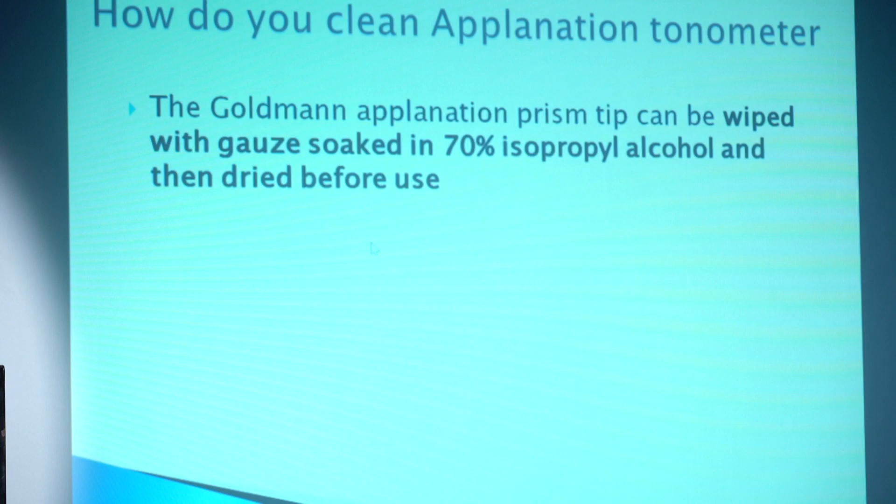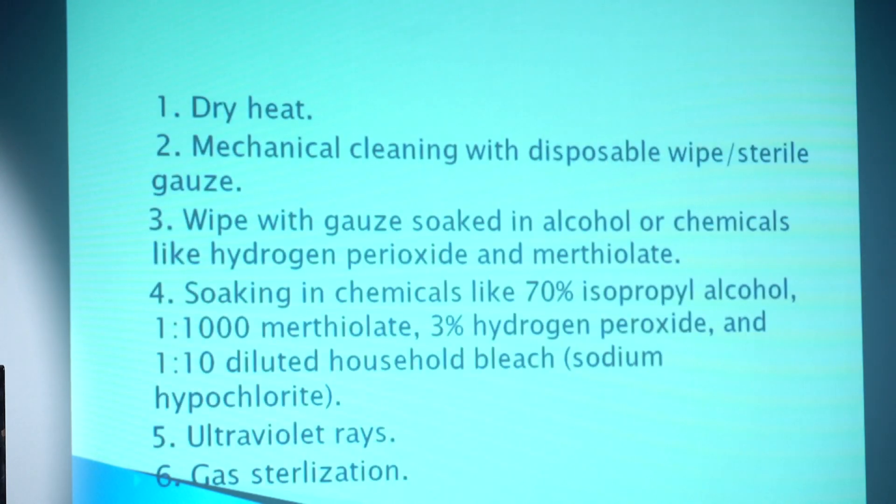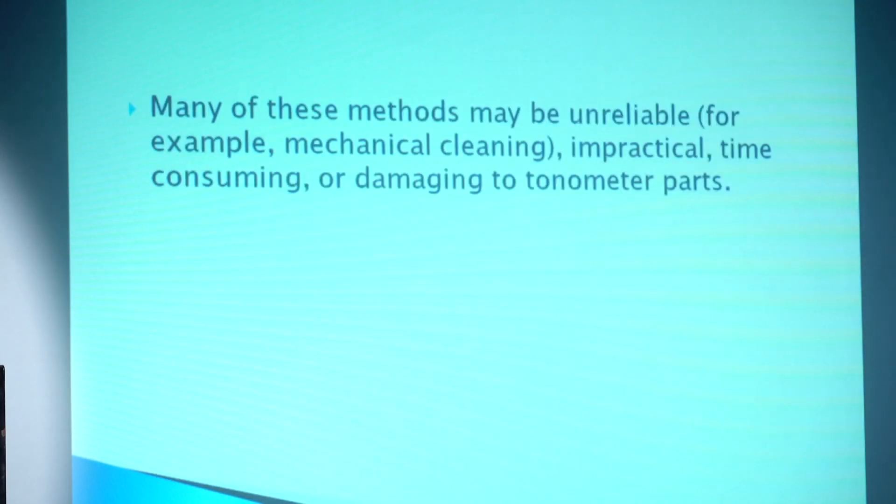So how do we clean the Goldmann applanation tonometer prism? The Goldmann applanation prism is wiped with gauze soaked in 70% isopropyl alcohol and then dried before use. Other cleaning options include dry heat, mechanical cleaning with disposable wipes, gauze soaked in alcohol, or chemicals like hydrogen peroxide or merthiolate. Ultraviolet rays and gas sterilization are theoretical options. Many of these methods may be unreliable — for example, mechanical cleaning can be impractical, time-consuming, or damaging to tonometer parts.